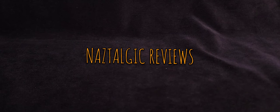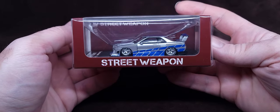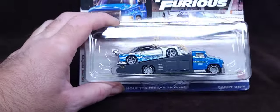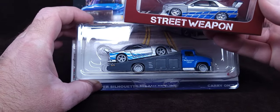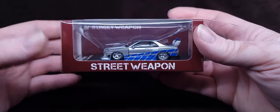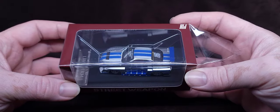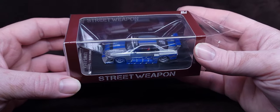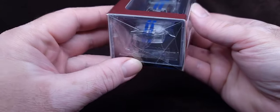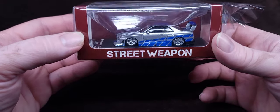Hey, how's it going everyone, Nazar here — or Naz. Check this out, this is what we're reviewing today and comparing to this bad boy. They look strangely familiar to each other. We're going to open this Street Weapon Liberty Walk E30 ER34.